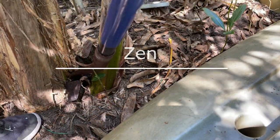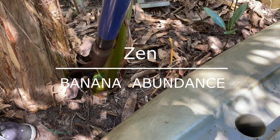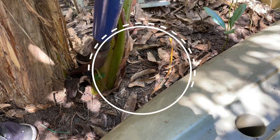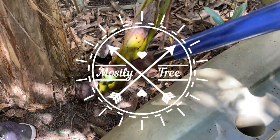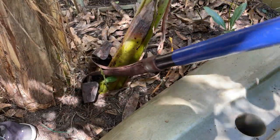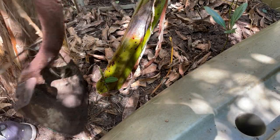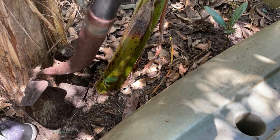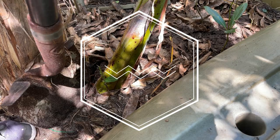I'm not rushing this job. I can feel the resistance — I can tell it's mostly free on the back side. I just think you want to minimize the trauma to the mother plant as much as possible.